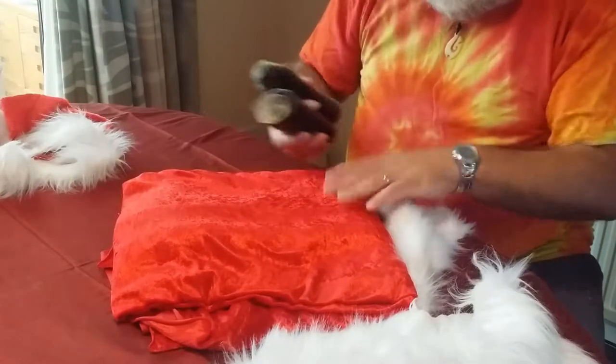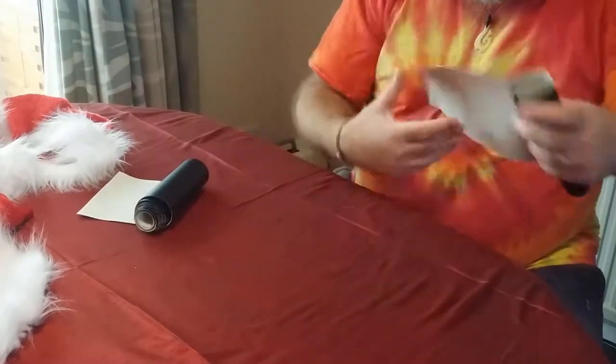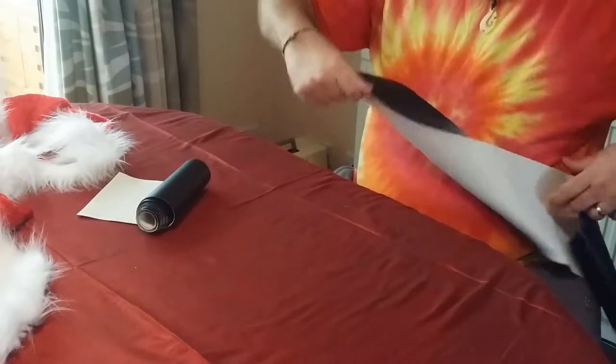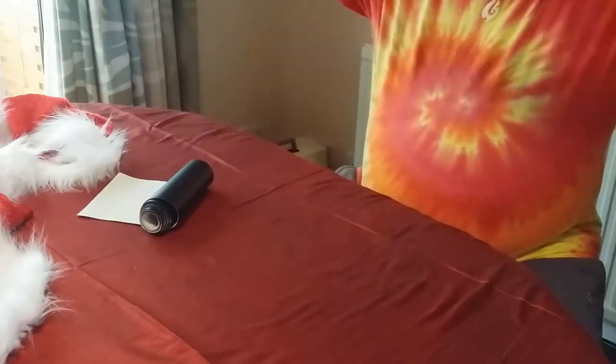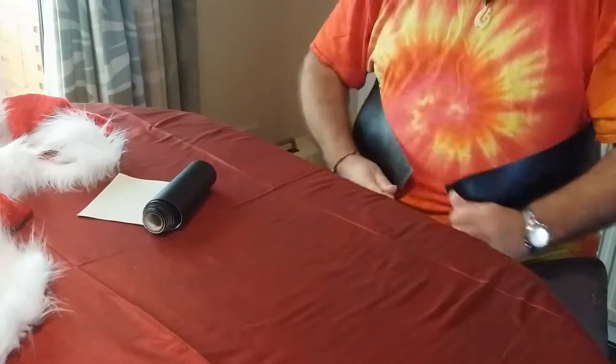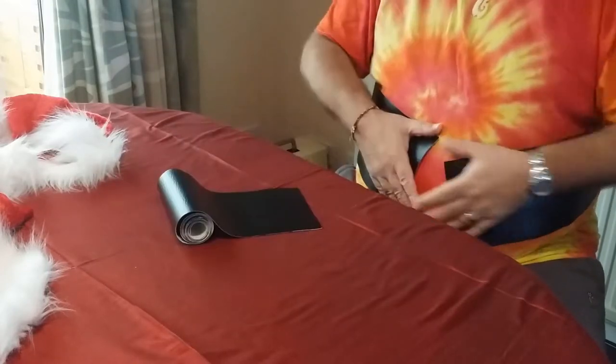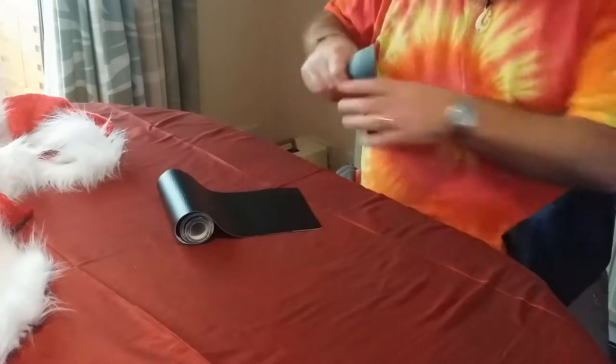We're making a Santa suit. My wife's going to do all that stuff — it's not all done by elves, you know. I bought some fabric to make a belt, and if you're a Santa-sized person like me, the fabric doesn't quite stretch. It does just about — what we can do is hide any extensions underneath the buckle, so it's going to be fine.